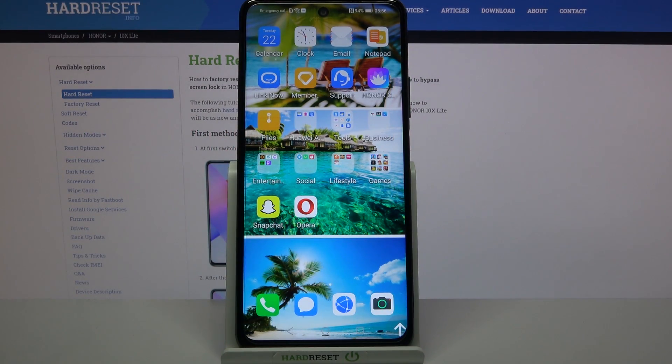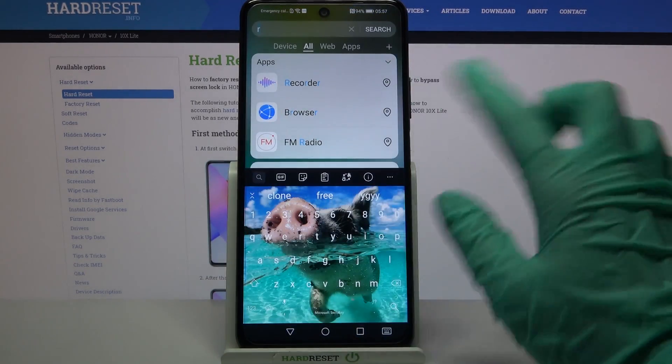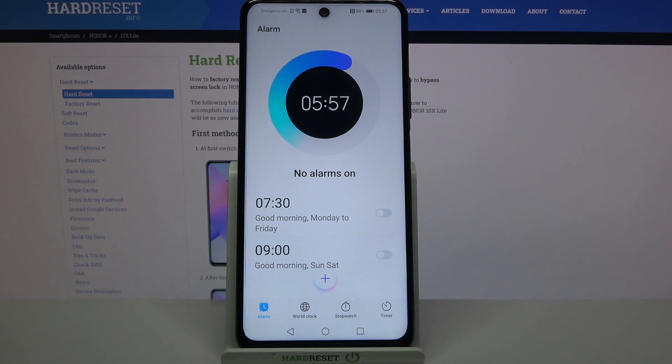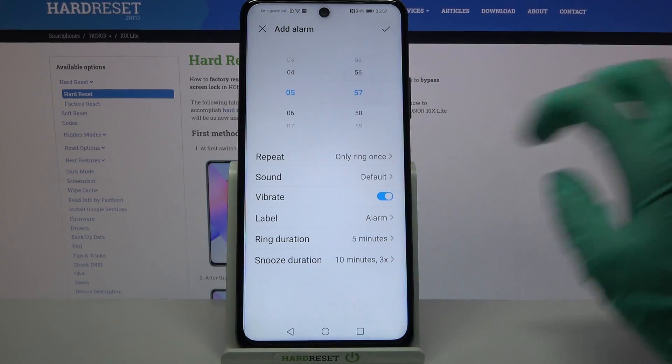Hi! In front of me is the Honor 10x Light, and today I would like to show you how you can set up an alarm clock on this device. First of all, find the Clock app and click on it. Now select Alarm at the bottom left corner if it's not already on, and tap on the plus icon.